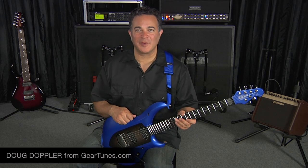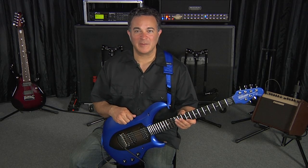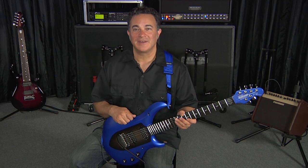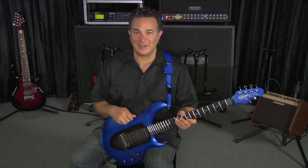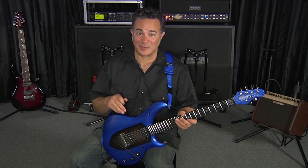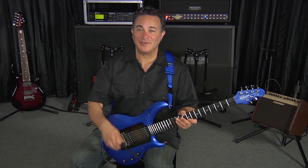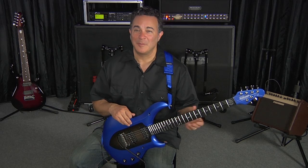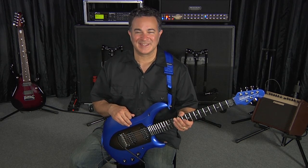Hi, I'm Doug, and on behalf of Ernie Ball Music Man, it's my pleasure to welcome you to the second John Petrucci Signature Majesty Guitar Video. The goal of this video is to connect the dots between the design process that went into crafting this instrument, the resulting feature set, and some audio examples designed to demonstrate the massive range of tones this instrument puts under your fingertips. So let's get started.